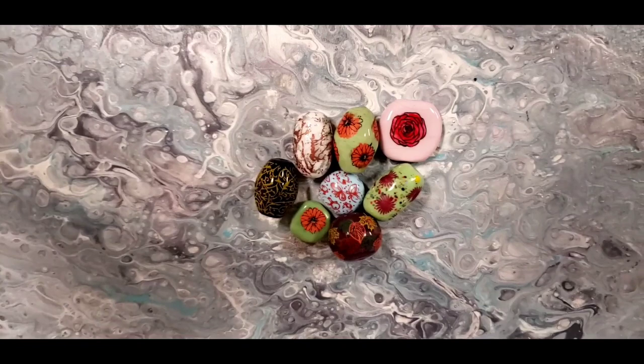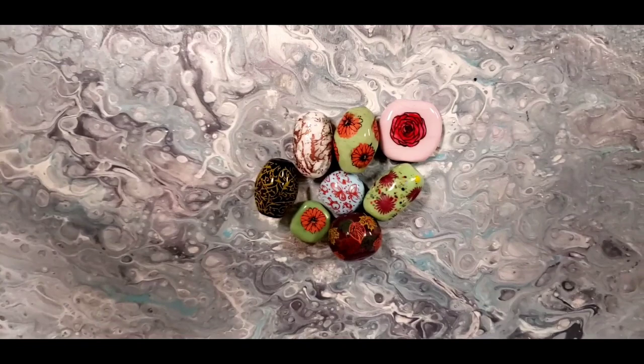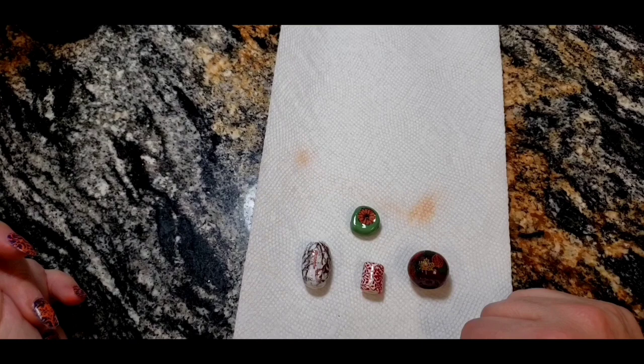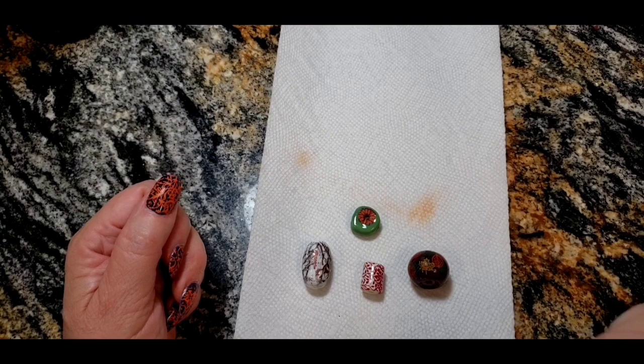If you guys are interested in something new, stay tuned. Hello everyone, my name is Maria, welcome to my studio. Today I want to show you how to stamp your lampwork glass beads.